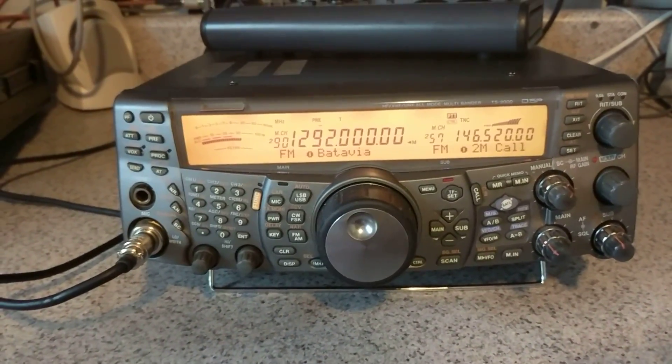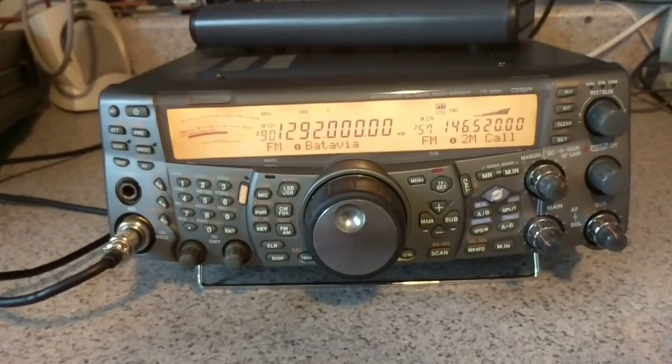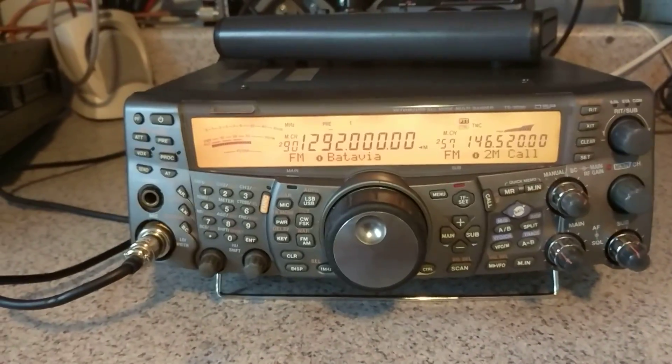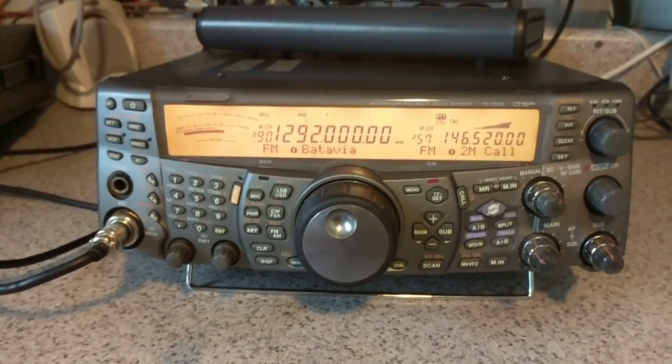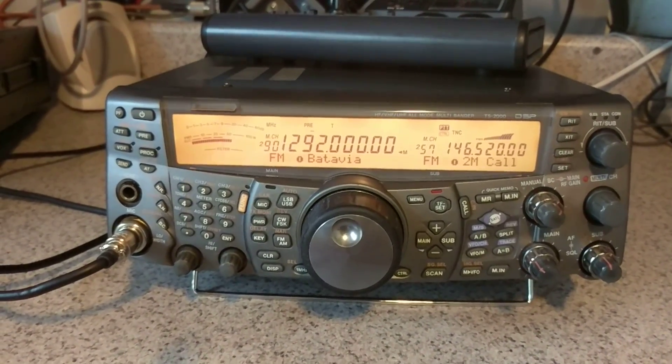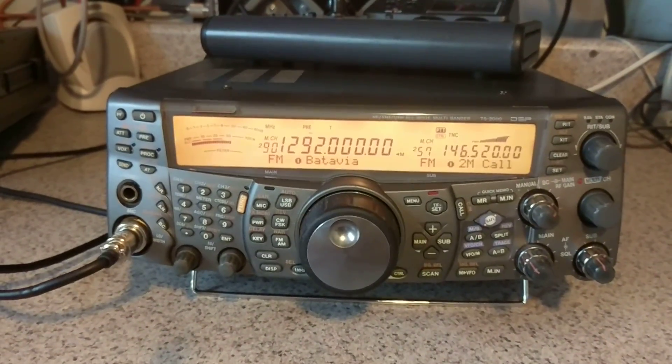I showed him it's got the 1.2 GHz module in it. Unfortunately, here in Chicago we don't have 1.2 GHz machines anymore — they're all D-Star, and I have nobody to talk to on simplex anymore. The reason I'm getting rid of the radio is because I've got way too many HF radios and I really need to thin out the herd.